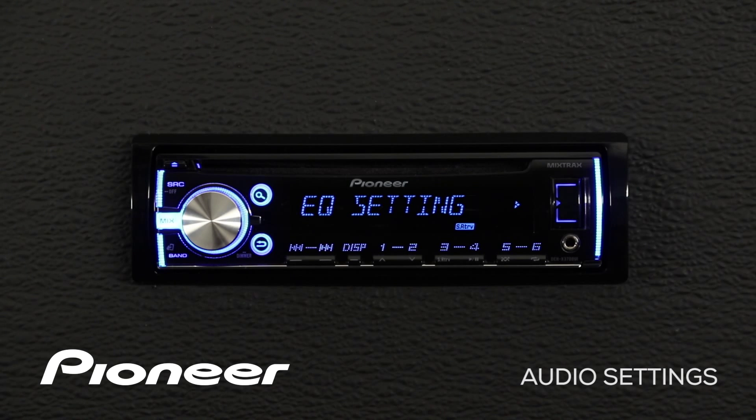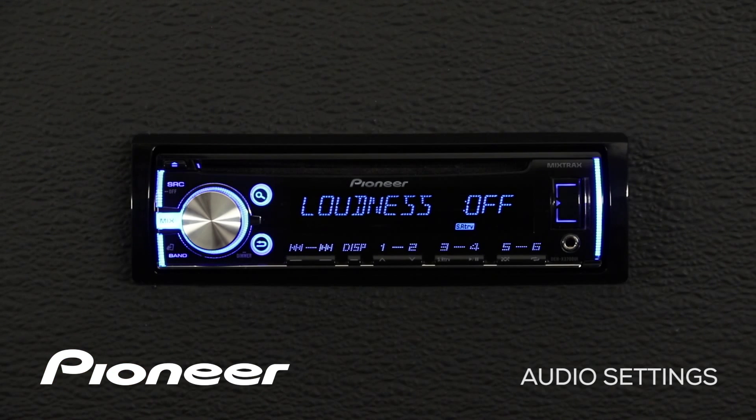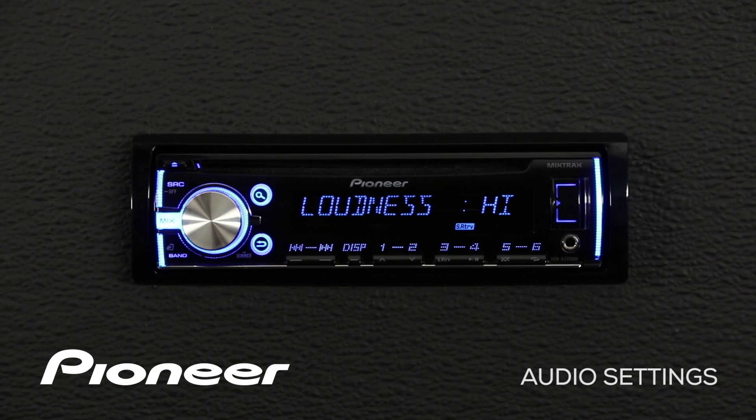For more information about setting up the EQ, check out the EQ settings video. We'll roll over to our next setting, which is the loudness control. Right now loudness is switched off. If we press in on the volume control, loudness is switched on to its low setting. Touch it one more time for the mid setting, and one more time for the high setting. Touch it once more and it's switched off.